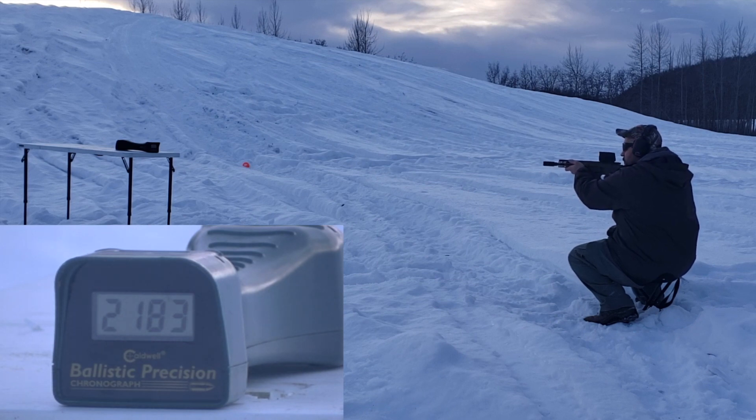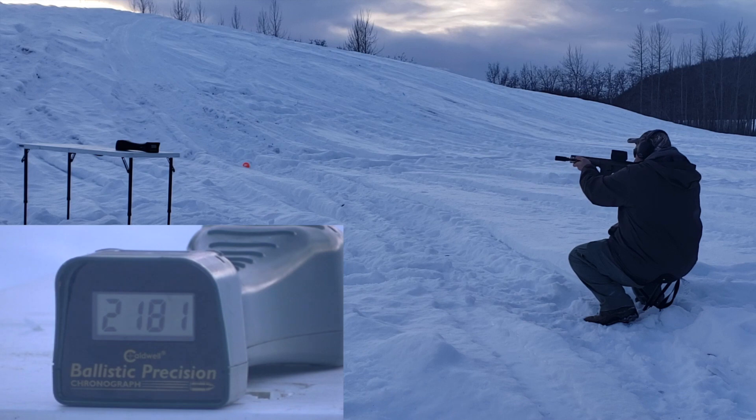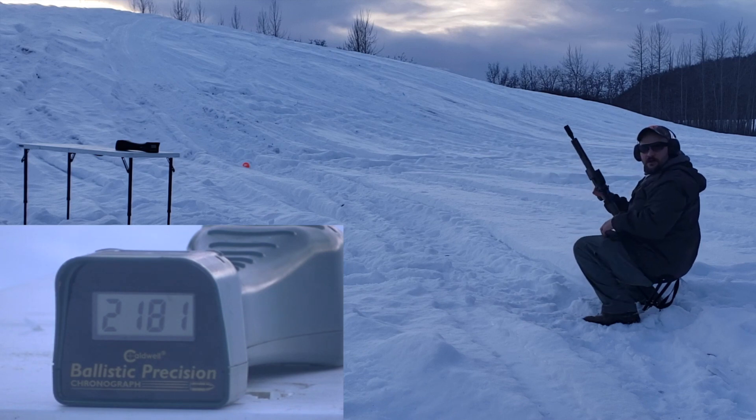2183... not bad. 2193 — or 2192, I can't quite read it. Out of an 8.5 inch barrel, I'm impressed. A 110 grain bullet going over 2000 feet per second is pretty good.